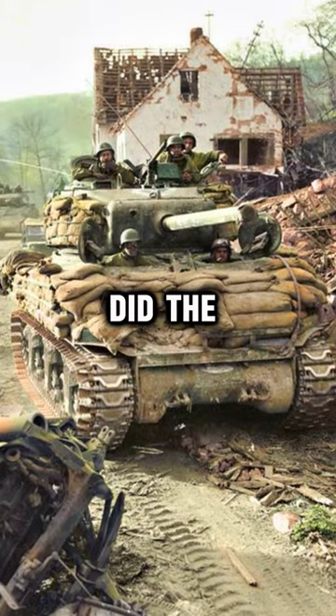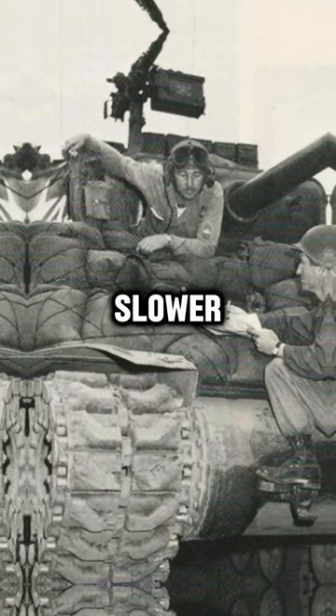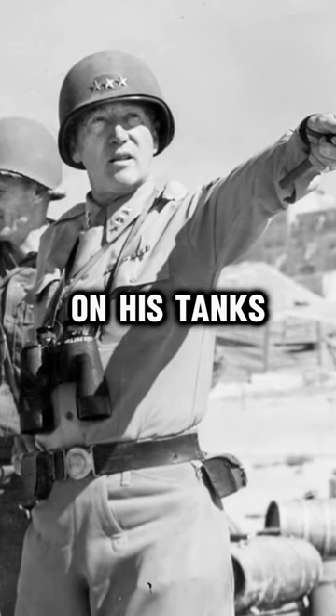However, not only did the sandbags offer no additional protection from tank shells, but the extra weight made the tank slower. By the summer of 1944, General Patton himself banned the addition of sandbags on his tanks.